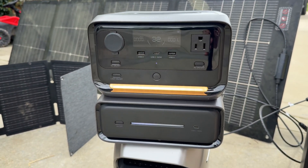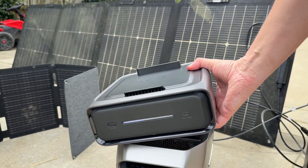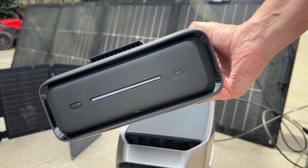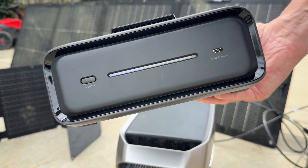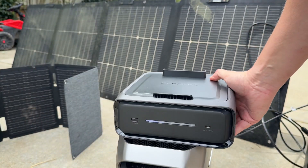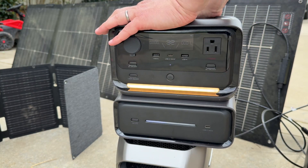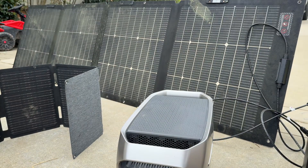If you need to divide and conquer, you can pop this off. There's a button on the back and you can use this as a standalone battery pack — it's around 280 watt hours, around 80,000 milliamp hours. So you can use this separately. It's a really great sort of hybrid base station setup. It also comes with a fast charger and a car charger.